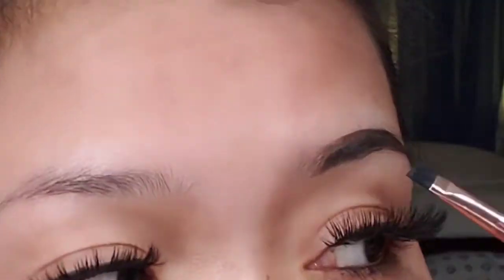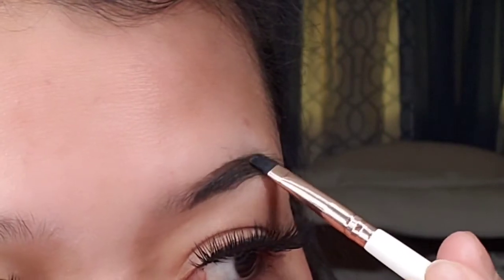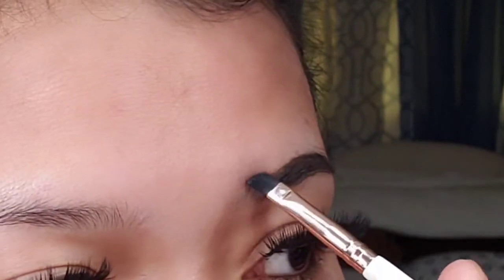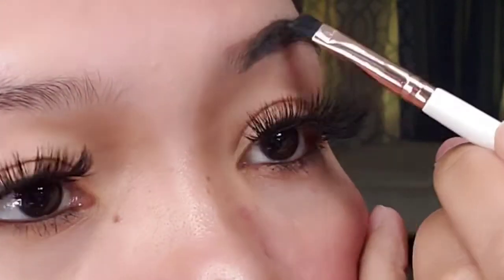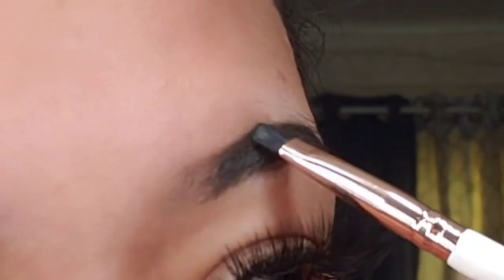When I do my eyebrow, I just follow the shape of my natural brow. Because even if your brow is thin, it still has a shape, right? Even my thin eyebrow has a shape. So if your eyebrow has no shape and you're having difficulty, there are eyebrow shape guides you can buy online.